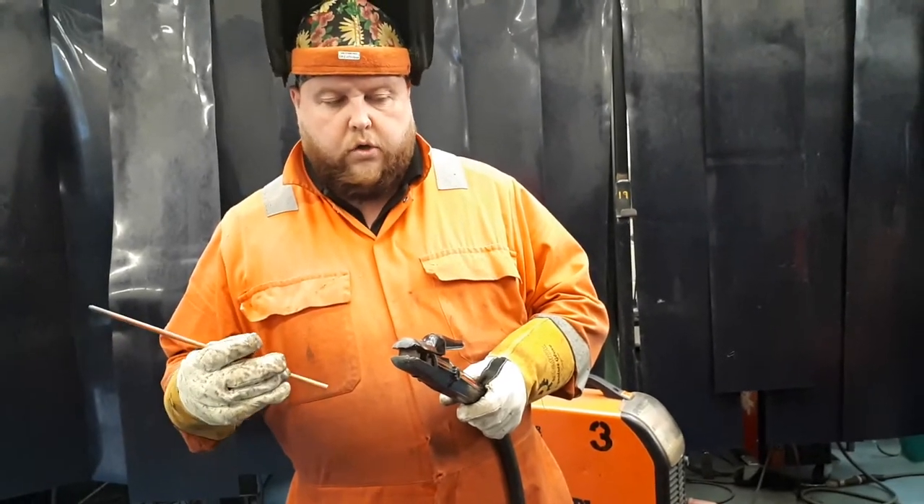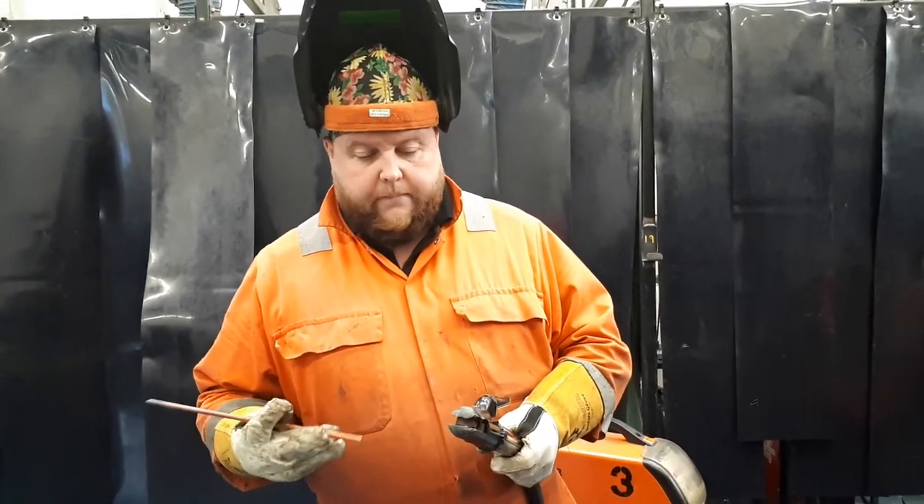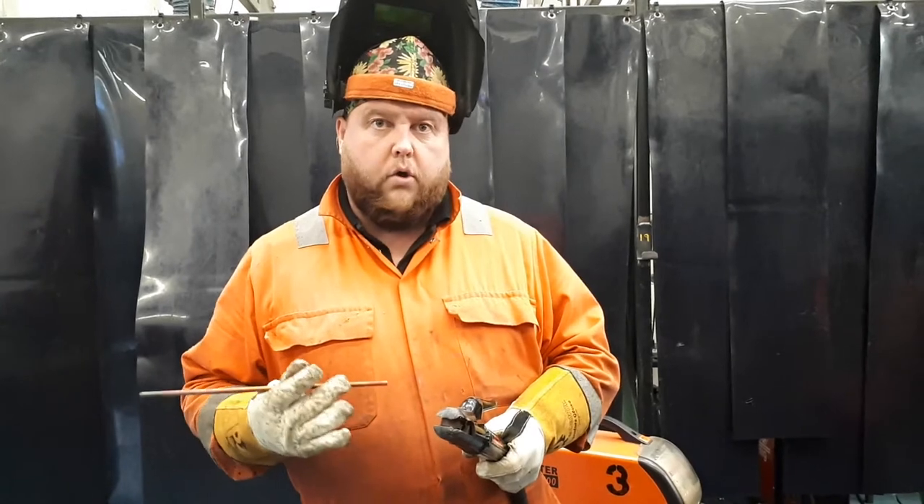To ensure you have enough air you need a good recovery rate on your compressor. You also need to have a good duty cycle on your welding machine.